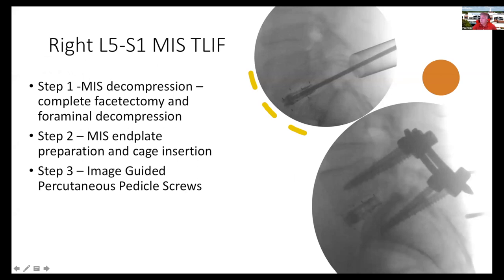I did a tubular decompression with complete facetectomy to open up the area to place the FlareHawk 9 cage. I used standard end plate preparation with curettes and pituitary rongeurs, then placed the cage and supplemented with posterior pedicle screws, using image guidance. The tantalum markers on the PEEK part of the cage really expand, recreating the lordosis and fitting the profile of the end plates. When you put lordosis into these cages posteriorly, it creates a reverse wedge that resists posterior migration — essentially preventing cage back-out.